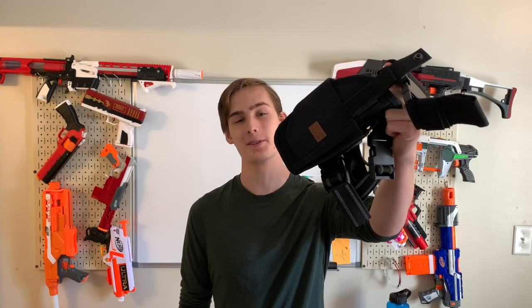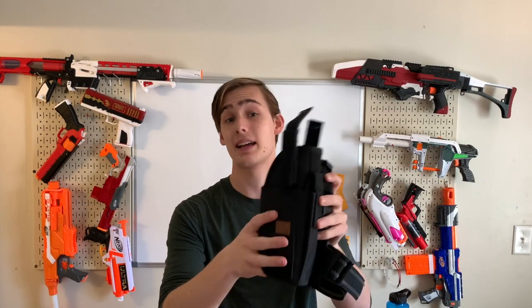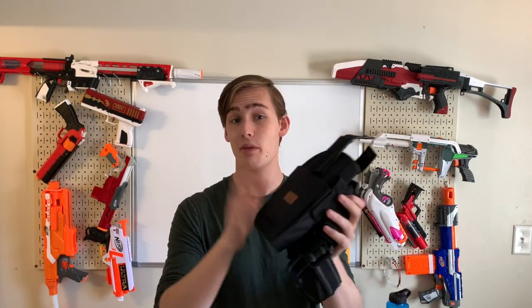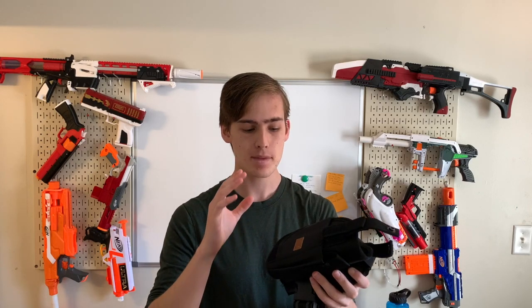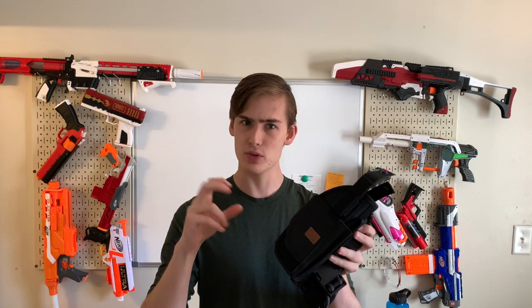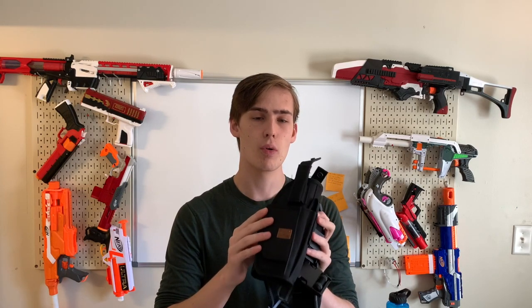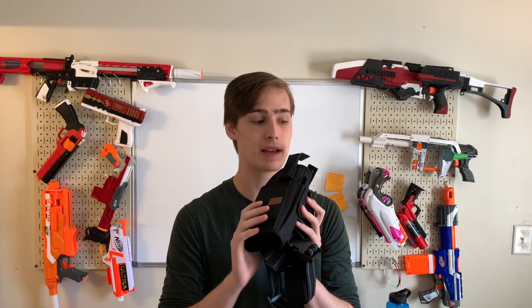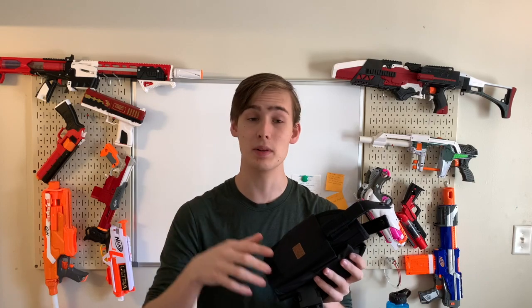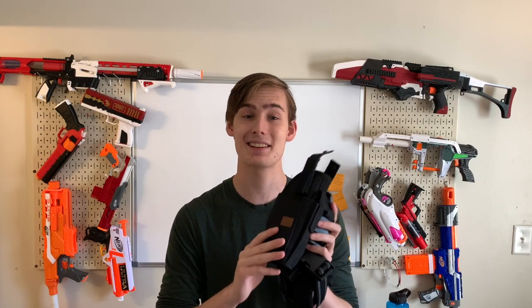Today we're looking at the Tornado drop leg holster. This is a drop leg thigh holster — this is a right-handed example, though they also come in left-handed configurations. Sadly they only come in black. They are an adjustable, more universal holster meant to be used with a variety of blasters. I'm not sure if this was designed for the Nerf community or for something like airsoft, though it does work fine. I got this one from the Auto Dart Shop for about twelve dollars — there will be a link in the description below.